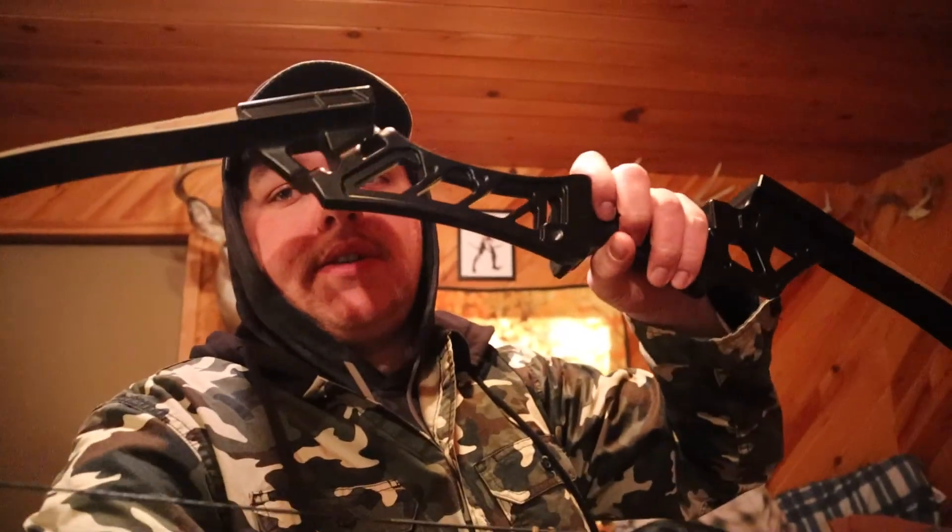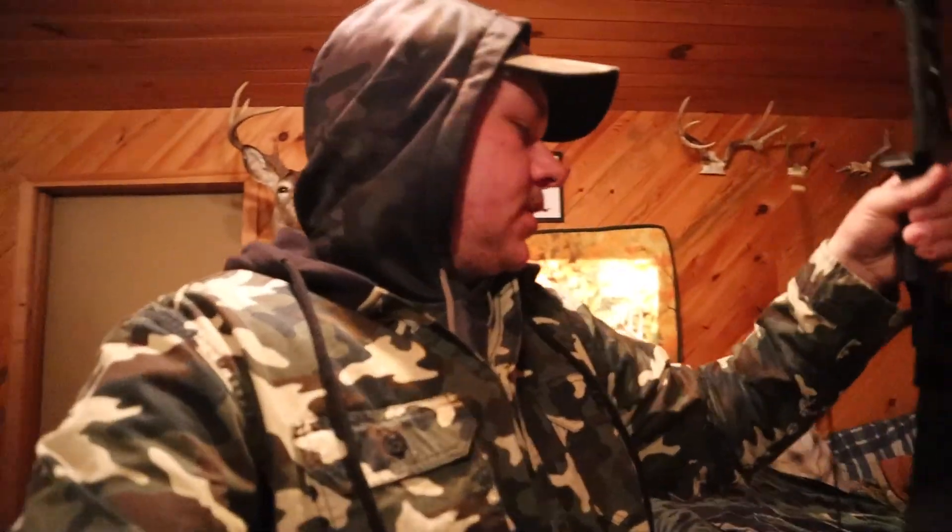How's it going everyone, welcome back to another video. Today I'm going to be doing more target shooting with the Oneida, and I'm also going to shoot my recurve as well. I got this thing off Amazon — I don't remember exactly what brand it is. I bought it a while back, and it's only 35 pound draw weight, so it's not too bad to pull back. We're gonna shoot both of them today, so stick around.